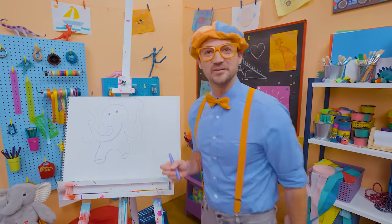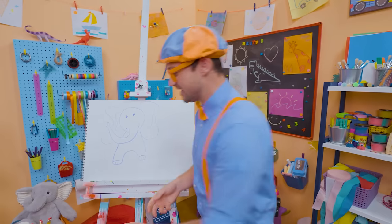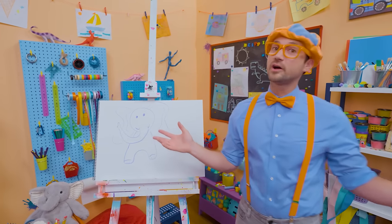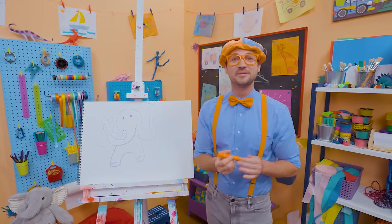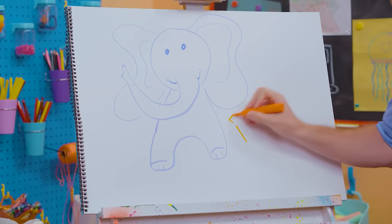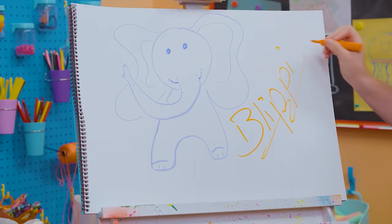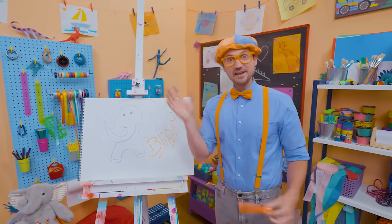Did you have fun drawing with me? Because I had a lot of fun drawing with you! If you want to draw more with me, all you have to do is search for my name. Will you spell my name with me? Ready? B-L-I-P-P-I. Blippi! All right, see you again. Bye-bye.